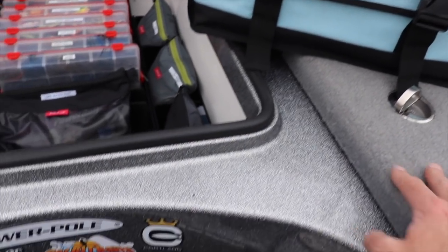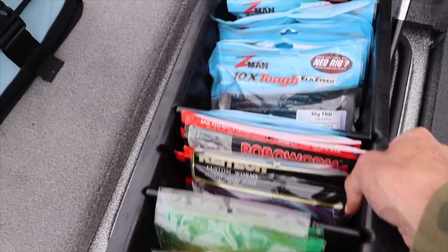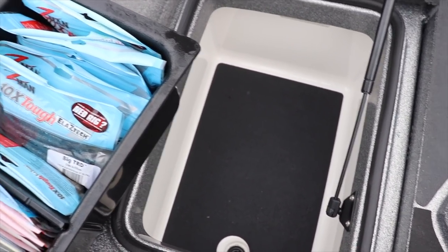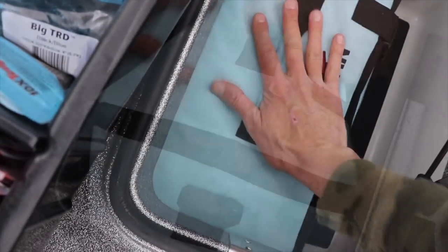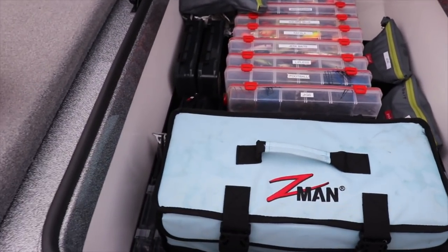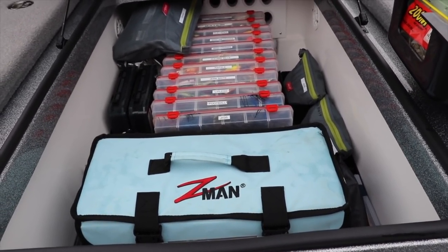Because I guide quite a bit, normally this cooler is used for clients and I'll have my own little cooler with some ice. I'll take this tray out and put my lunch in there, or if I'm fishing a big smallmouth tournament offshore in the middle of summer, this is where I can put another four or five bags of ice to store throughout the day. Normally I'd drop that Z-Man container in there, but since I'm guiding a lot I'll set it right here. I'm also trying to keep one compartment in the very back open for camera gear and things like that.